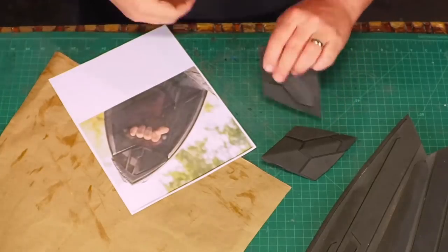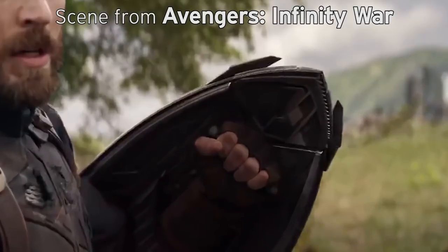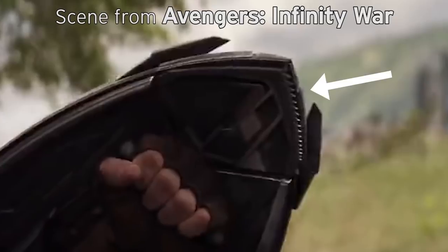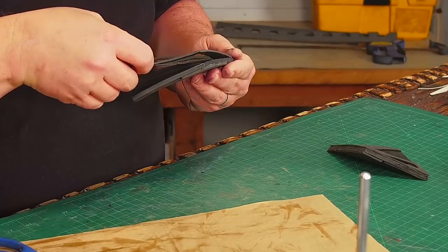There are more panel lines on the back side of the shields as well — thanks to Cap for holding them up so we can just see them briefly. These are a little simpler and have the only indication of a right or left side because there's a serrated cutting edge on one side and not the other. Draw, trace, cut, glue, and trim.